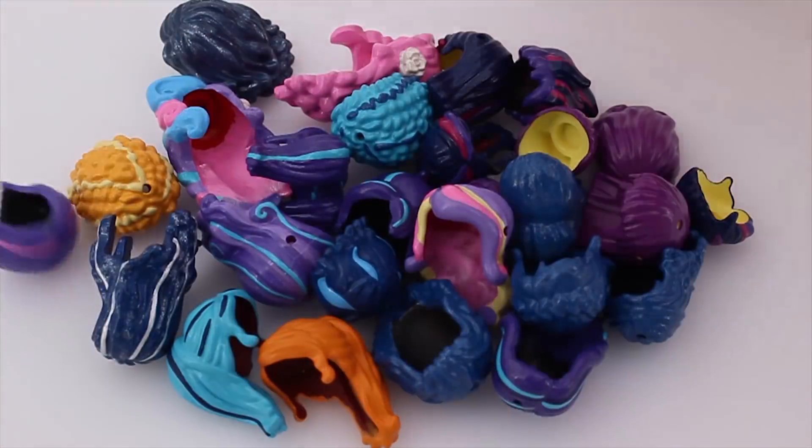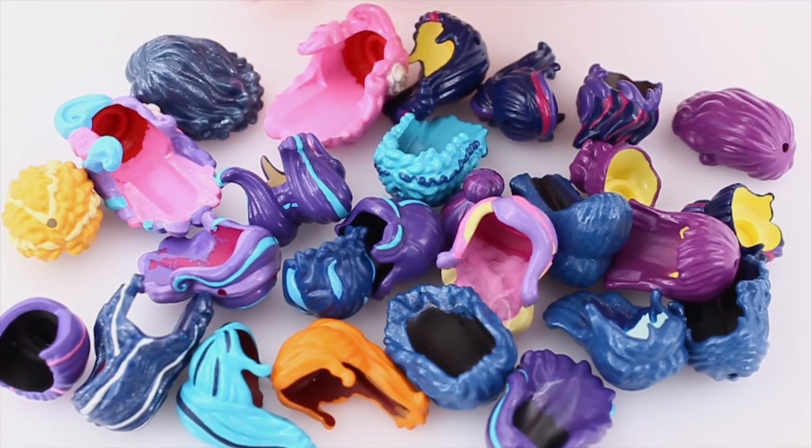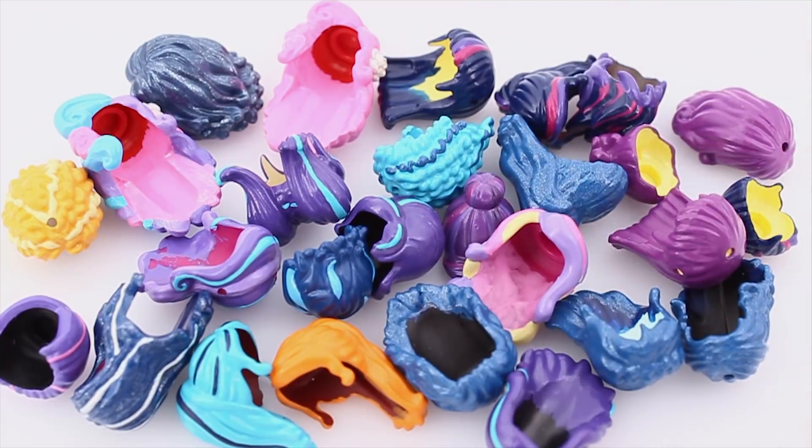Hello! So, how many LEGO hairpieces do you think I can paint in a week? Brick-o-motion. Turns out, many, but not as many as you'd think.